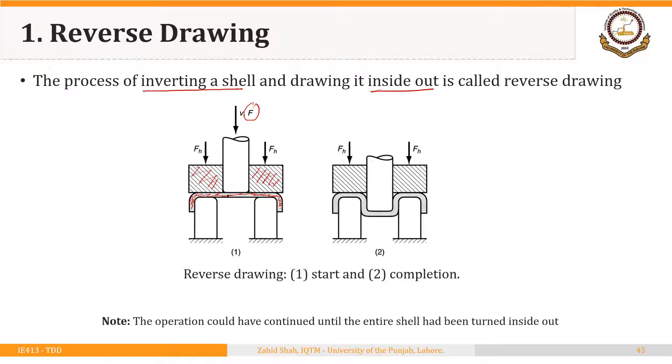What was the outside of this shell — the surface where the punch contacts the shell — will become the inside of the reverse drawn shell. And what was the inside of the shell will become the outside of the new shell, forming the outer side of the walls of the new shell.